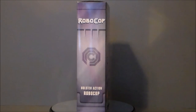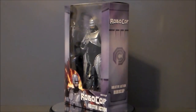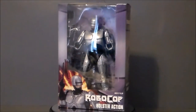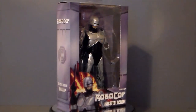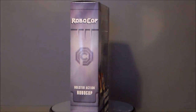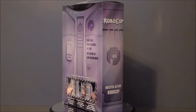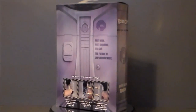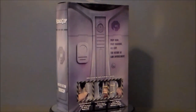Hello YouTube, UltraMaximus back with another toy review. Today we're taking a look at a NECA figure — it's RoboCop with holster action. This was a really weird find for me; I was at my local Walmart here in Greenwood, Indiana about a month or so ago, and I went in to get dog food.